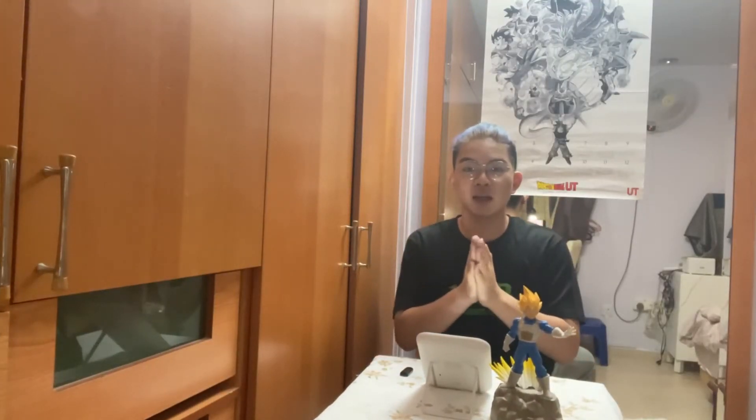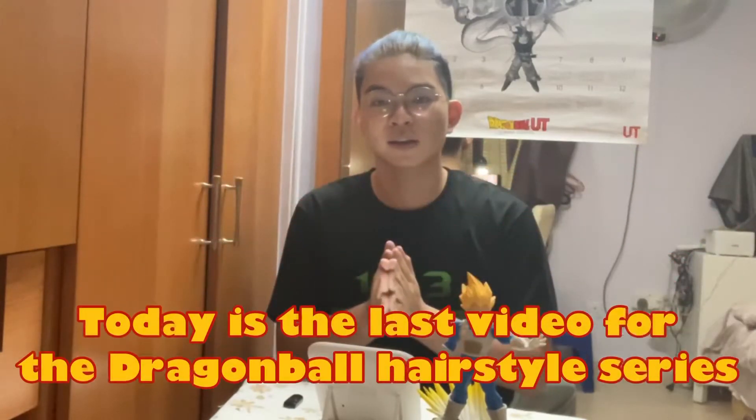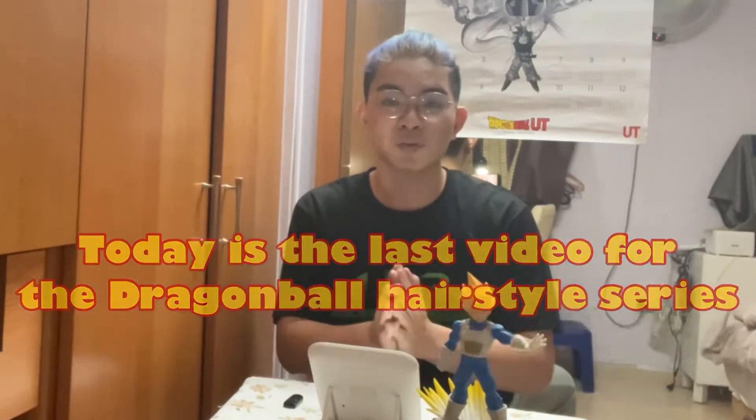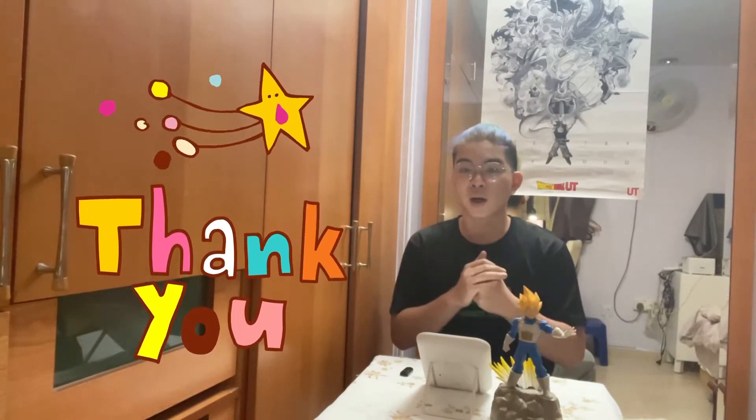Hey, what's going on everyone, especially my ASG fam. We have come to the end of the Dragon Ball hairstyle series and it has been a great journey with all of you. If you are a Dragon Ball fan out there that has been watching my videos consistently and commenting on my videos, I'd like to thank you all so much — you know who you are.